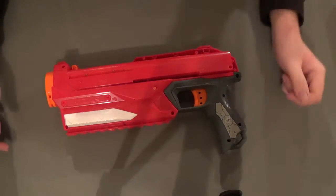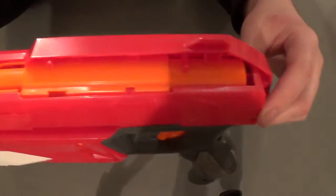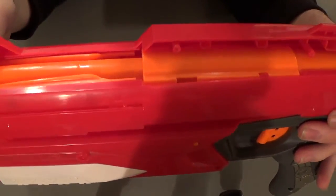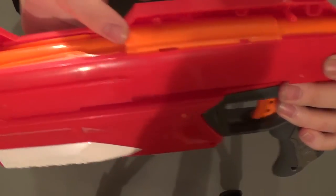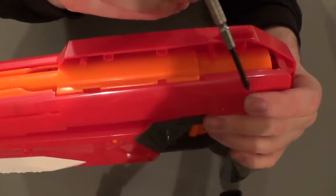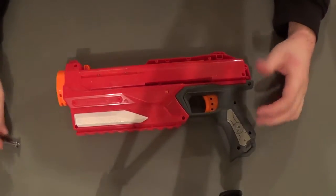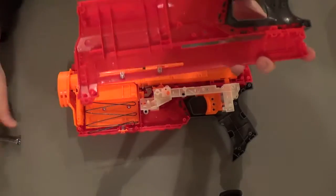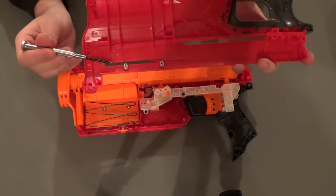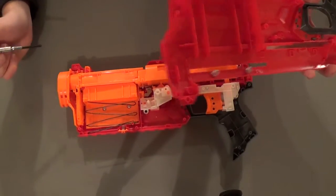We'll set the slide aside because there's nothing special about it. Now we can get a slightly better look inside and see the actual real plunger tube. This outer piece that we were seeing before is actually a retention system for the plunger tube, not the actual plunger tube itself. The real plunger tube runs the full length but is a little bit more narrow. On this side of the shell the only things of note are two little springs which appear to be glued in place — these operate the retention doors for the internal magazine.